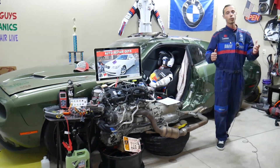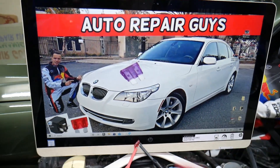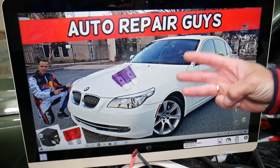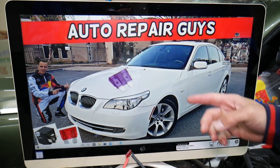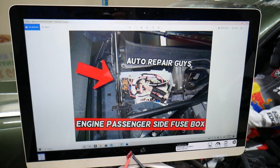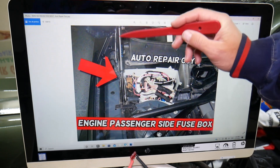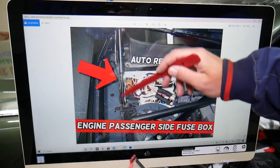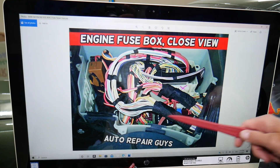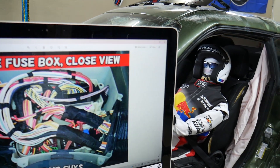The idle actuator fuse location will be demonstrated on the 2008 BMW 5 Series we have right here. Even if you have a pre-facelift or facelifted version, you'll need to check that fuse. This car has three different fuse boxes — today we're working on the one under the hood. Pop the hood open, come to the passenger side, and you'll see a trim cover near the windshield and strut tower. Remove it and underneath you'll find the fuse box.